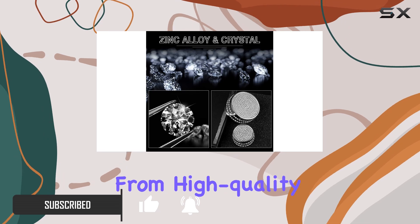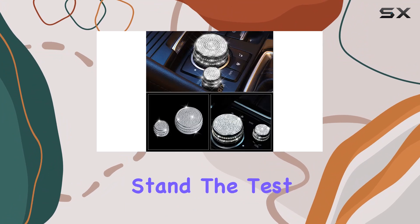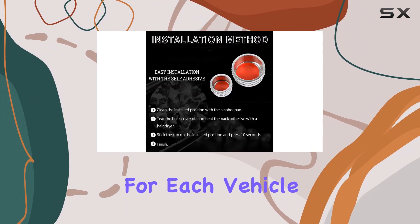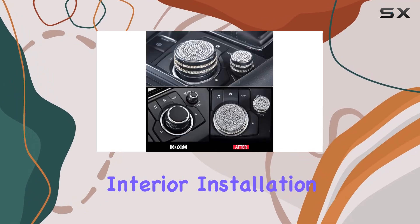Crafted from high-quality zinc alloy and crystal, these decals are not only beautiful but also durable, ensuring they stand the test of time. They are designed specifically for each vehicle model listed, guaranteeing a seamless integration into your Mazda's interior.